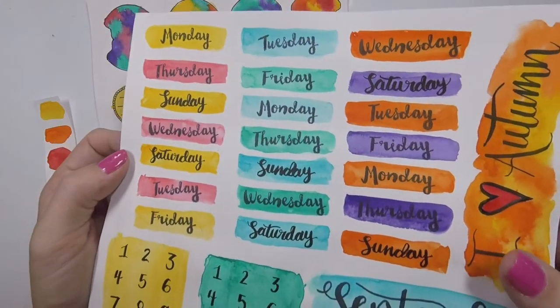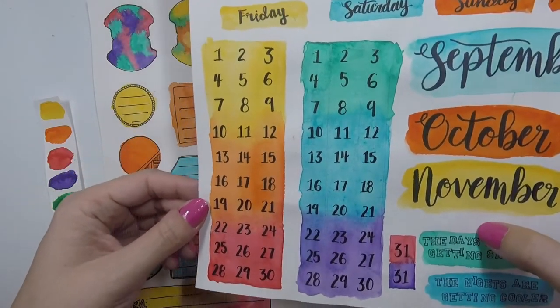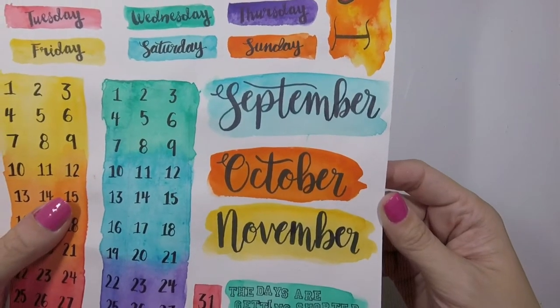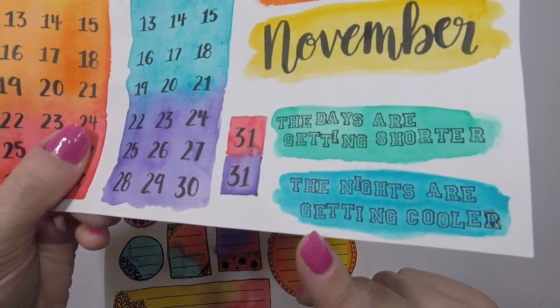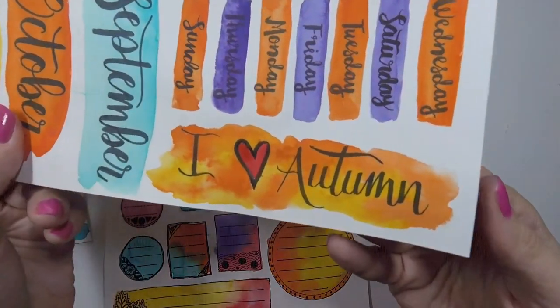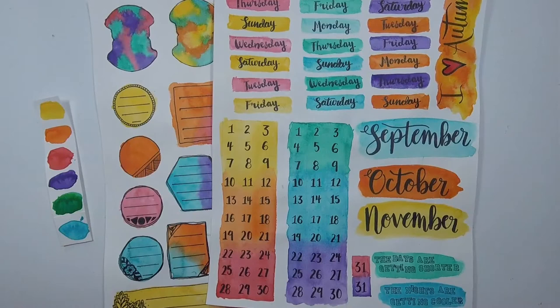I used all six colors to do my days of the week — I scripted some and stamped others. Then I did two sets of numbers, one in warm colors and one in cool colors. I hand-scripted out each of the months in fall. I had a little bit of space, so I did some 31s and stamped 'the days are getting shorter, the nights are getting cooler.' I also did a little 'I love autumn,' hand scripted. Now I had all these date sheets and it was starting to come together.